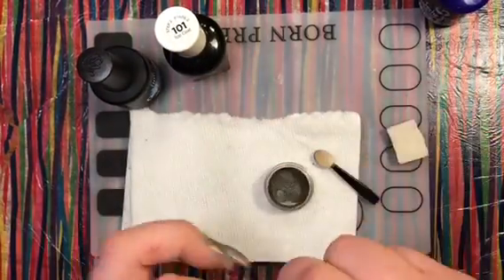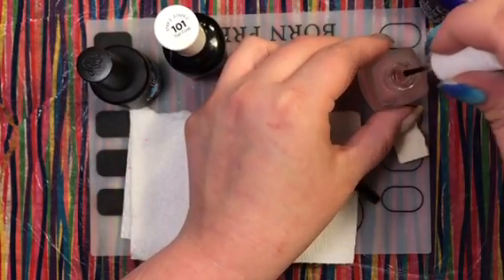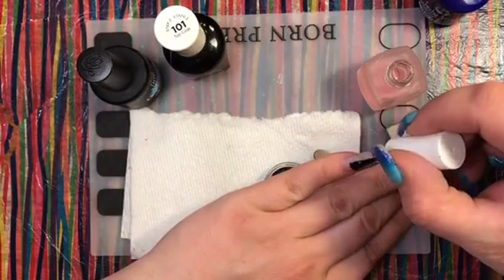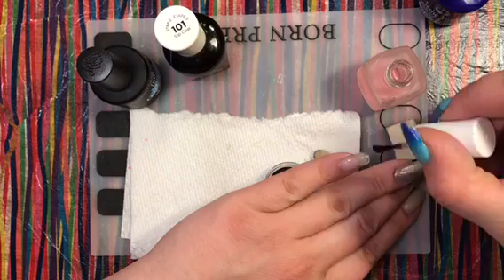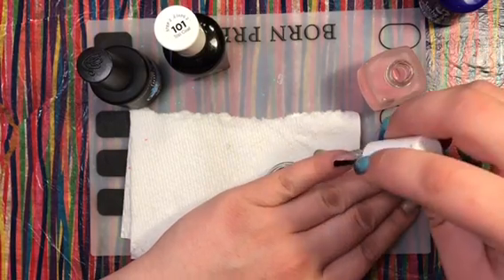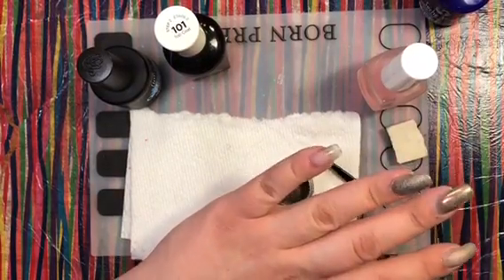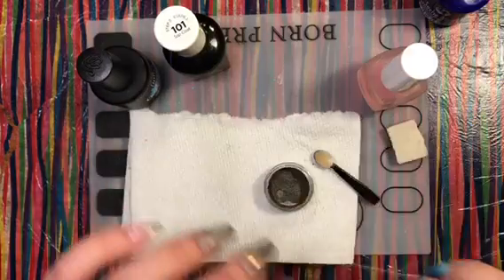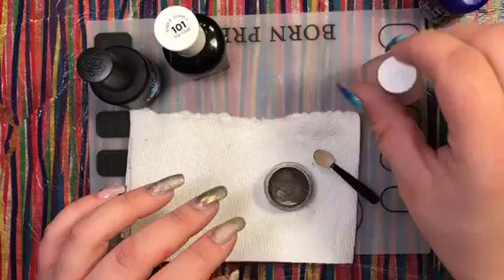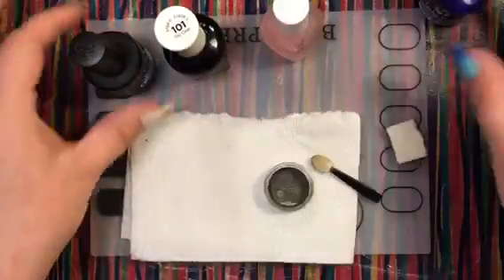To finish off our foursome, I'm applying the Pure Ice dollar store polish. I'm not a huge fan of this polish personally, but I've had more comments about it than any other top coat — people really seem to like it. I think it's because it actually performs really well as a top coat and it's from the dollar store, so you can't go wrong.